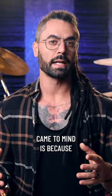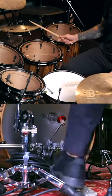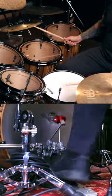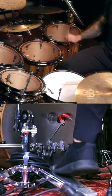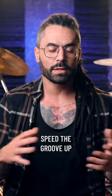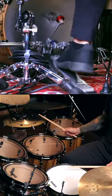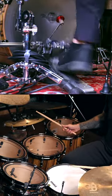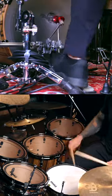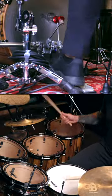The reason this concept came to mind is because I started messing around with this groove idea using a single pedal. The problem is I can't speed the groove up. If I try to play it any faster, the power in my right foot is just pathetic and it makes the groove lose a lot of feel.